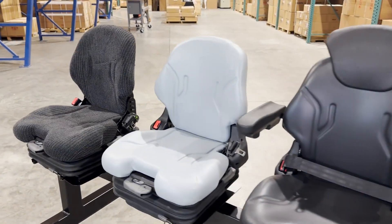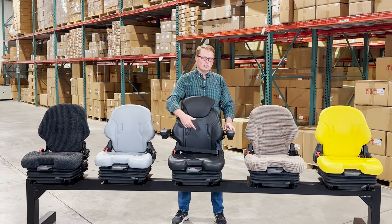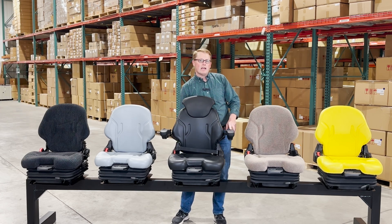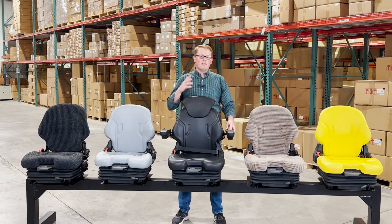If you have any questions about these seats, please feel free to reach out to us. Again, they're used on a wide range of equipment. There is a pad type switch installed in the seat cushion, and the wires are available on the outside of the back of the seat so you're able to wire that up to your machine. If you have any questions or comments, please feel free to reach out to us — we're always more than happy to get you the right part at the right price the first time. Thank you.